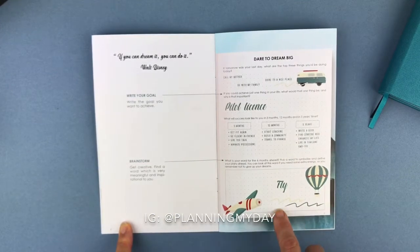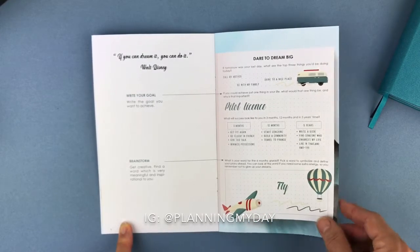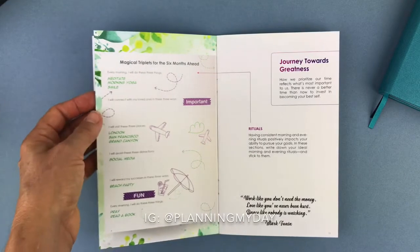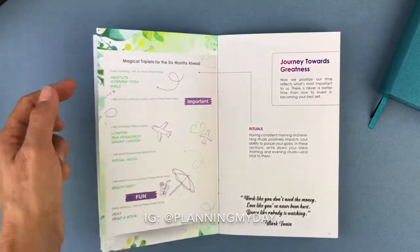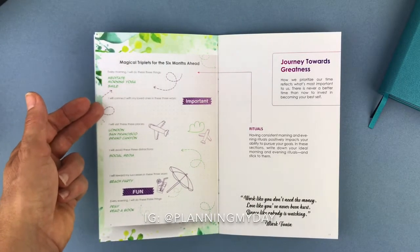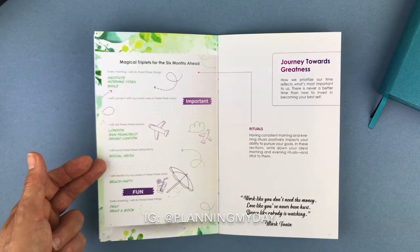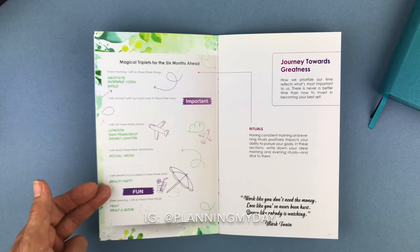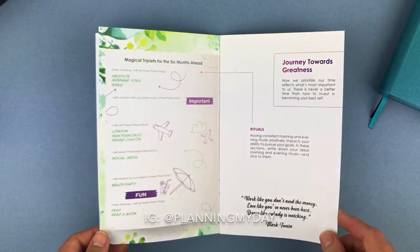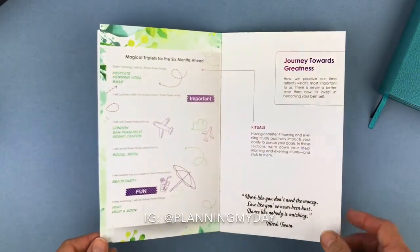Here you're choosing your word for six months and symbolizing it. What's great about that is your word can change after three months. Here's a page I thought was so cool — it's called the Magical Triplets for the Six Months Ahead. There are several sets of three to focus on: every morning I'll do these three things, I'll connect with loved ones in these three ways, visit these three places, avoid these three distractions, reward my successes in these three ways, and every evening I'll do these three things. It's about having rituals to help you reach your goal for six months.